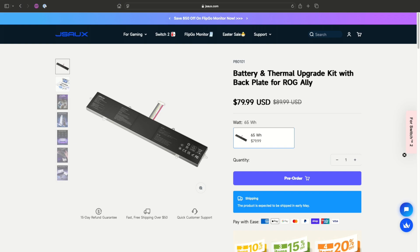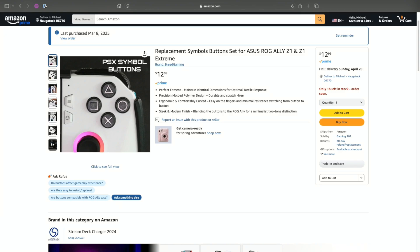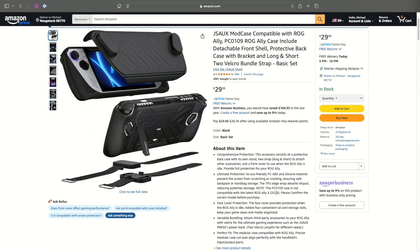At time of recording, you can pre-order a 65 watt-hour battery direct from Jayso for $79.99, which comes with a replacement backplate, heat sink, and additional accessories and tools. The battery and thermal upgrade kit was sent to me by Jayso for the purposes of this tutorial. There are also other accessories I purchased with my own money, and I'll put links in the video description for everything I installed.